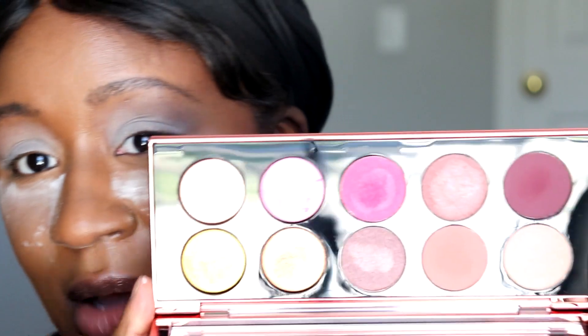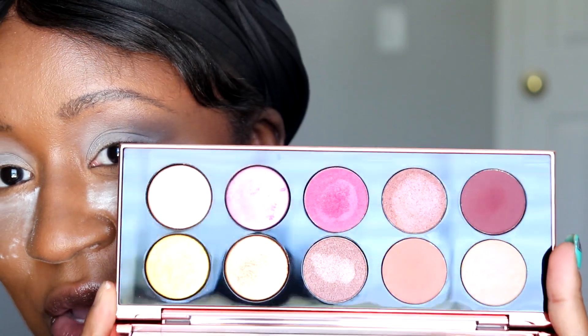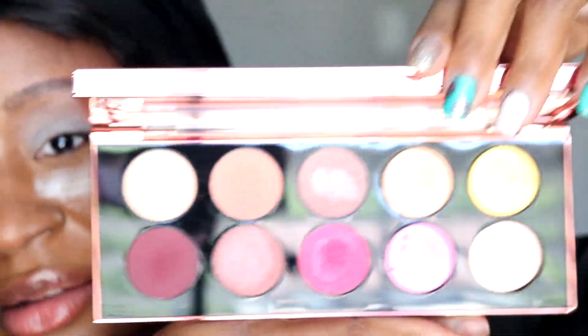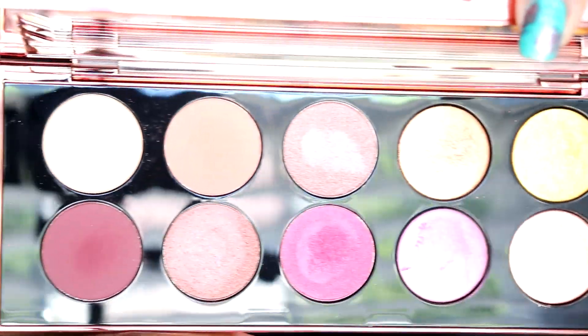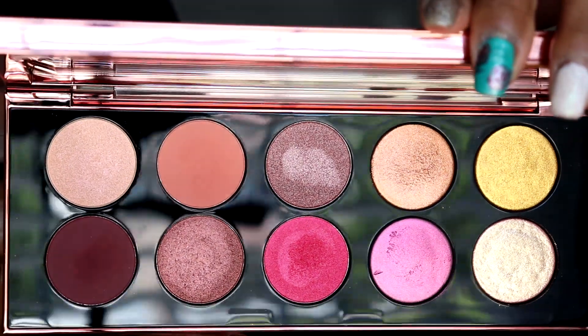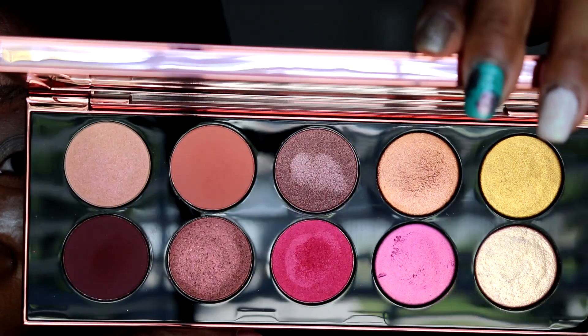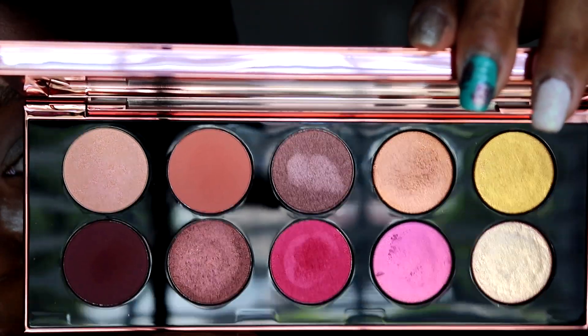And then our beautiful shades. Let me show it up close to you guys. That's a good view of it. Beautiful. Just absolutely stunning.